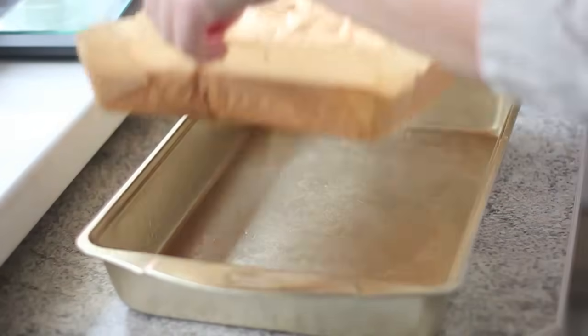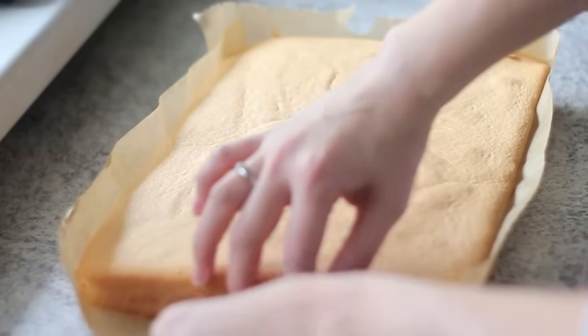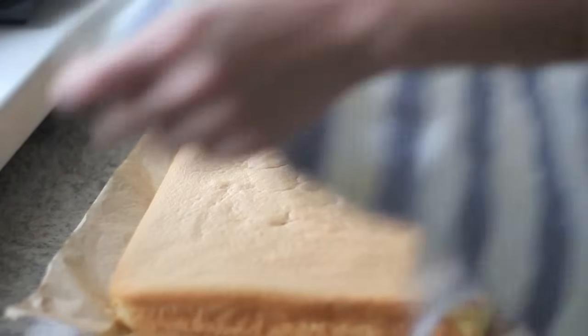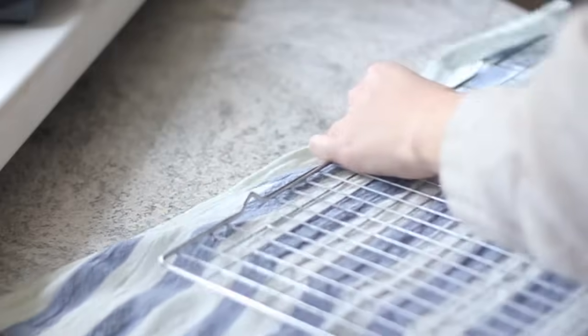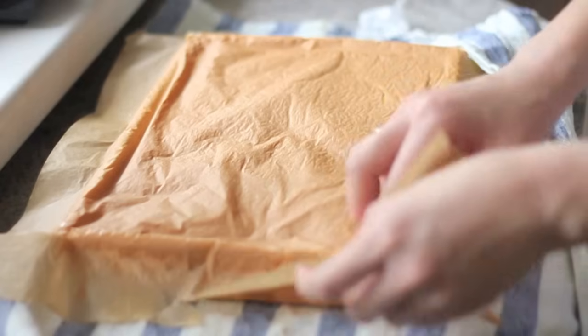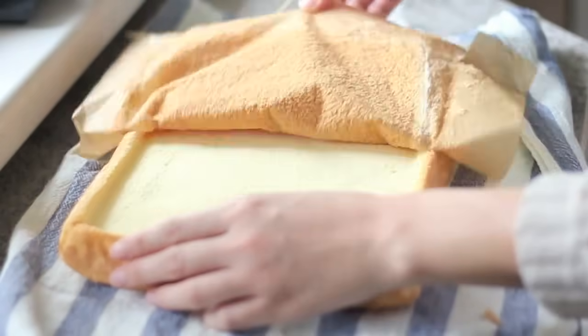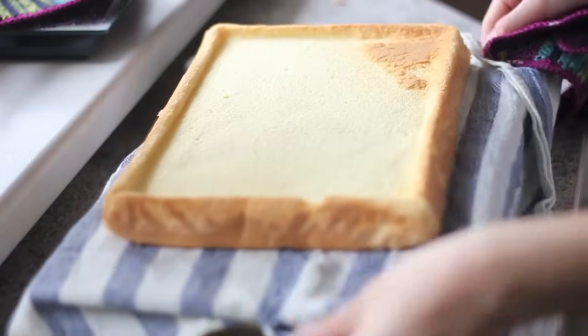Take the cake out of the pan and slightly pull the parchment paper away from its edges. Lay a clean towel on the cake and use a rack to flip it over. Remove the parchment paper from the cake and let the cake cool down completely at room temperature.